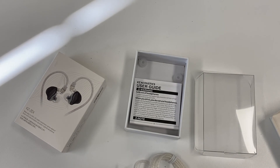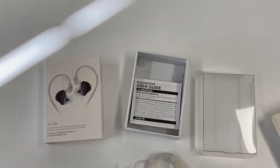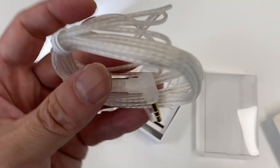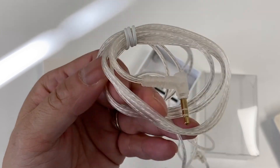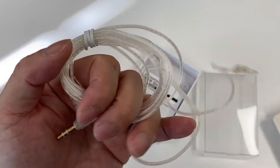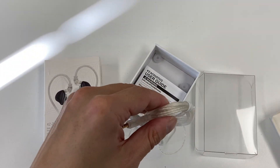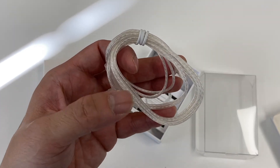Thank you to KZ for sending us this product for review. Hopefully you've enjoyed this unboxing video. Looking at the product right now, the fit looks fine. I might change the ear tips since I prefer my own — I've got a box full of them. The cable looks decent as long as it doesn't tangle, which is all I want. Anyway, thank you for watching. There will be another unboxing of another product coming up. Hopefully see you again soon — thanks for watching.